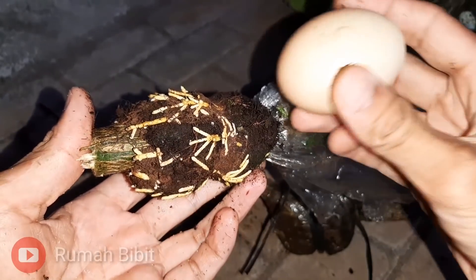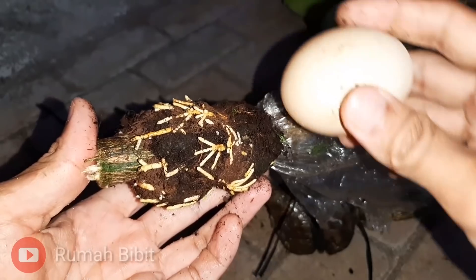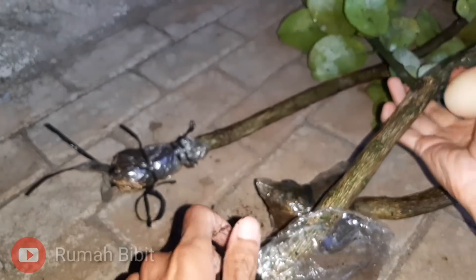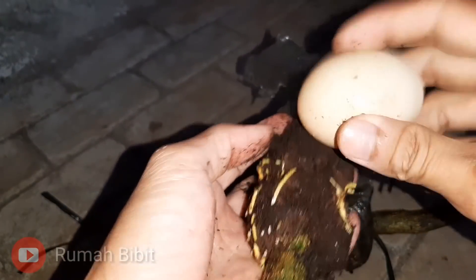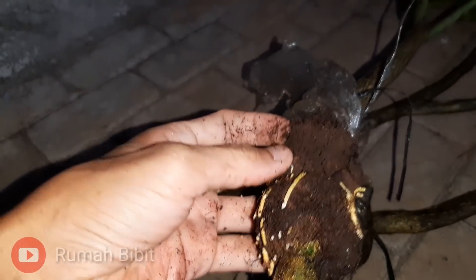Ini empuknya kayak bolu mas guys — bolu dicampur telur jadi kue ya. Sangat empuk. Bahkan telur pun tidak pecah mas guys. Jadi akar sangat mudah sekali tembus. Ini tanpa siram, jangka waktu sekitar satu setengah bulan mas guys.